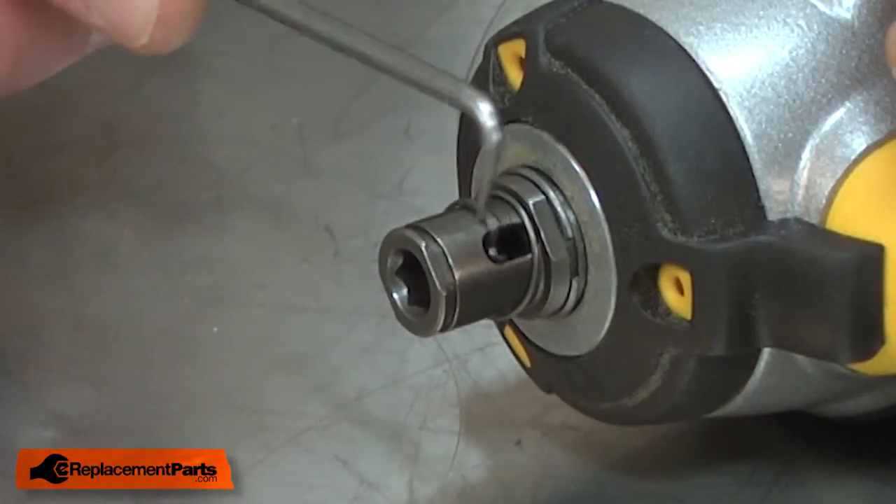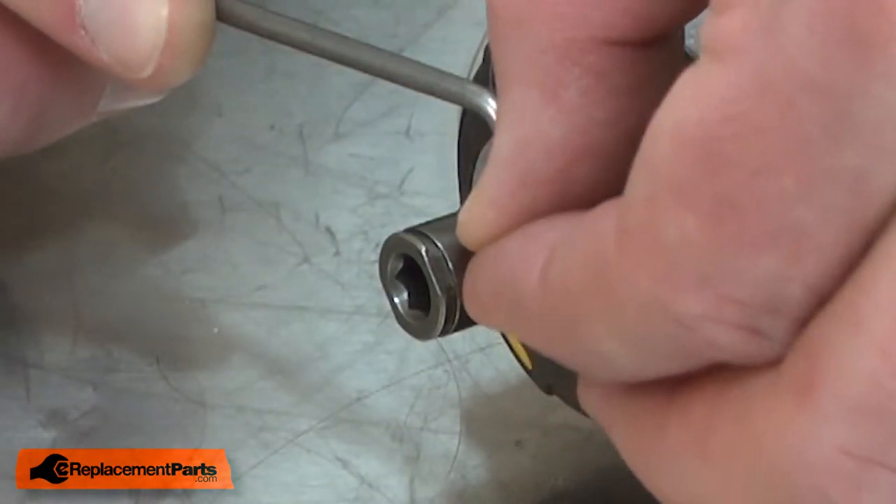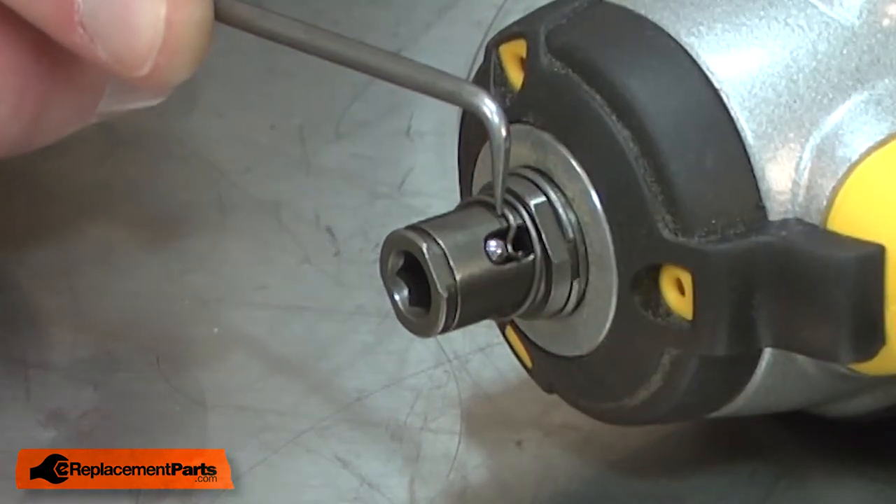The steel ball fits over the top of the spring inside the groove. I'll push the spring down, put the ball into the groove, and then release the spring.